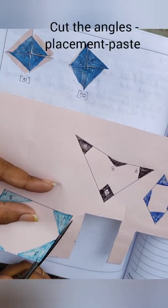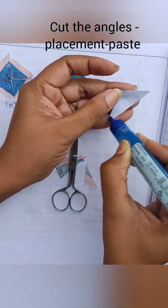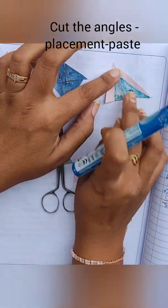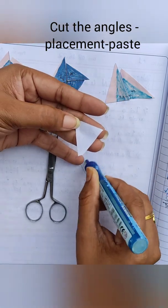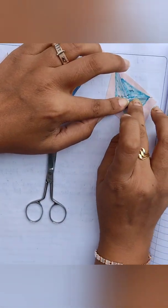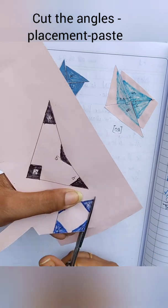Do the same for the third quadrilateral — cut out all the angles and paste them. Before pasting, first do the placement so that whenever we paste it will be correct with no mistake. Here also you can see that all four angles coincide at a point and form the complete angle. Now the fourth quadrilateral.